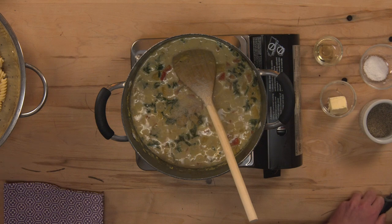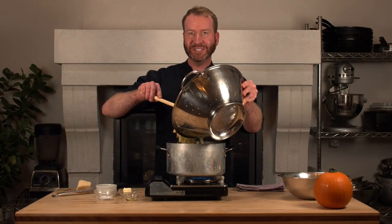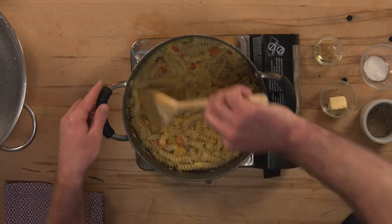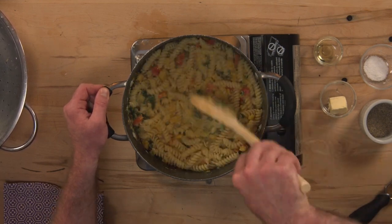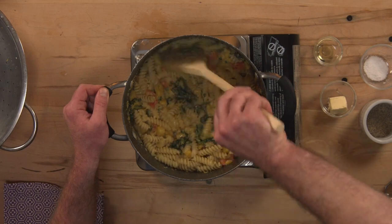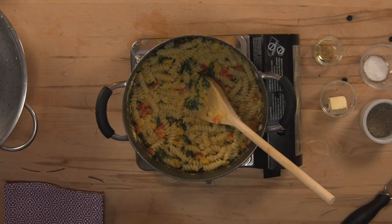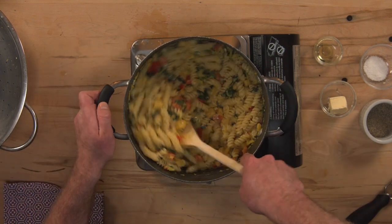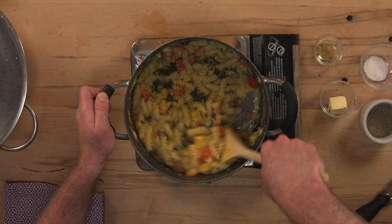Now it's time for the noodles. I'm going to add my cooked noodles straight into the sauce. If my sauce is a little bit too thick or it doesn't coat all of my noodles, I can use some of that reserved cooking liquid — that half cup of strained pasta water. The starch from the water will help everything cling to the noodles. It looks like I'm a little bit dry on my sauce, so I'm just going to add a splash of that cooking water. That looks great — I'm going to let this all heat up together. You can see I still have some chunks of pumpkin in there.